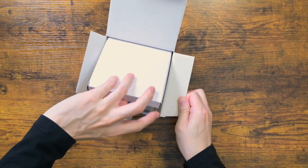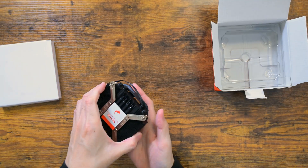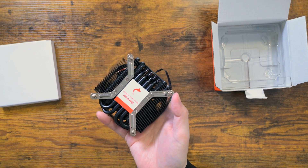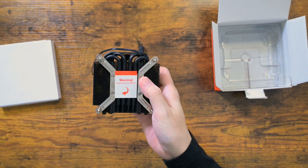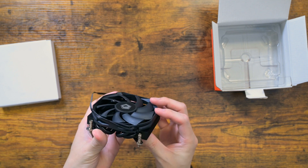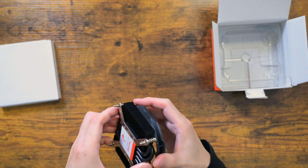As the name indicates, this cooler has a height of just 30mm with a custom 92mm fan. I am going to do a quick unboxing, take a look at the cooler itself, and then move on to testing it with the i5-12600K.